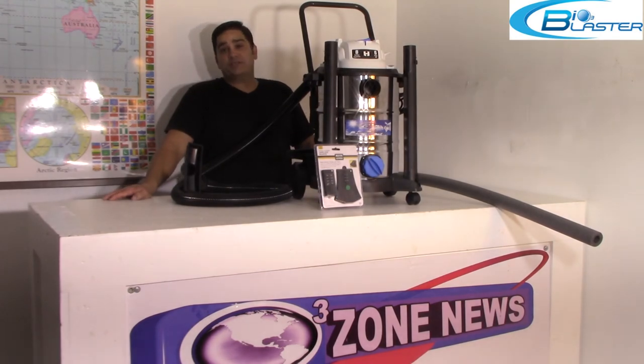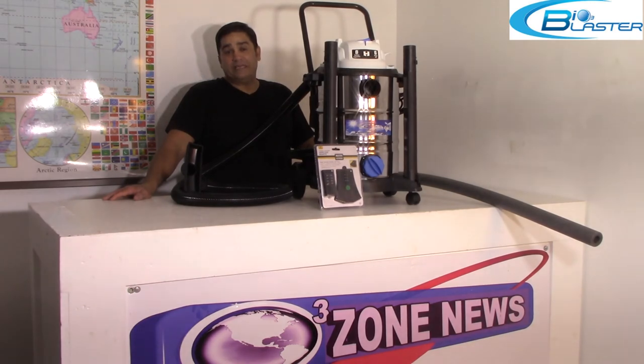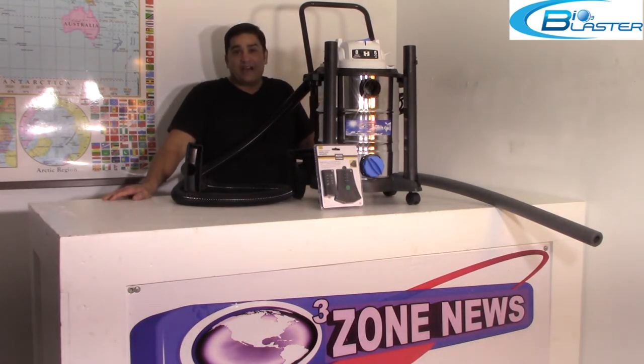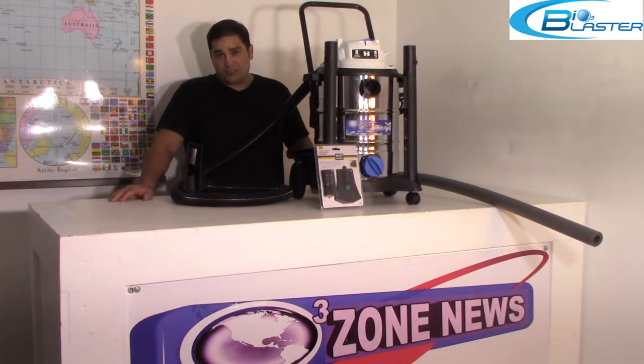Positive pressurization is the key to successful car odor removal detailing treatments. With a powerful punch of 30,000 milligrams per hour, most odor treatments can be done within a half hour to an hour maximum.